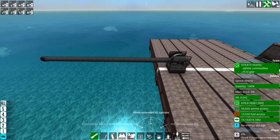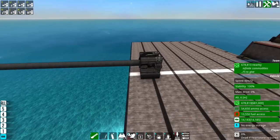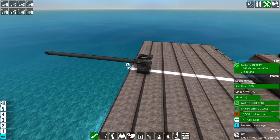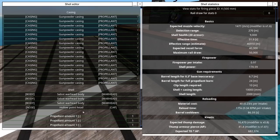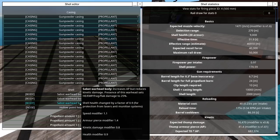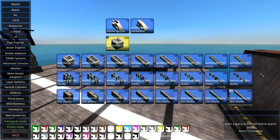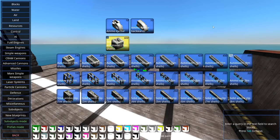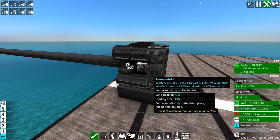Usually you don't want to do this. Loaders are there for good reason, and you literally get twice the fire rate if you stick those four inputs onto loaders instead of onto the firing piece. So why would you do this? Well, that question has already been answered: this shell is impossible because it is 500mm, it is 10 meters long, mostly gunpowder casing, just a honking big HEAT hollow point shell — and this will not fit into any autoloader. Autoloaders only go up to 8 meters, so anything longer than 8 meters just does not work.